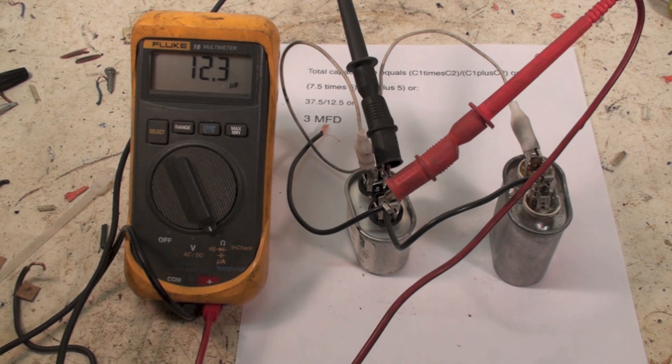This is viable to do in the field. If you needed a 12 and a half microfarad capacitor and you had a five and a seven and a half, you could do that. It's okay.